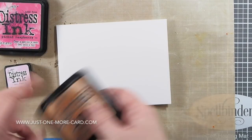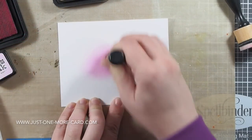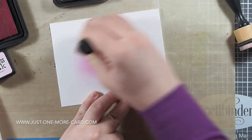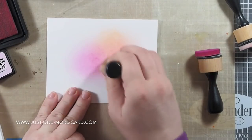Then I'm using a few distress inks to create a nice background. All I'm doing is blending these inks together — just using a few pinks and a little bit of orange to create a very subtle, very soft background effect.